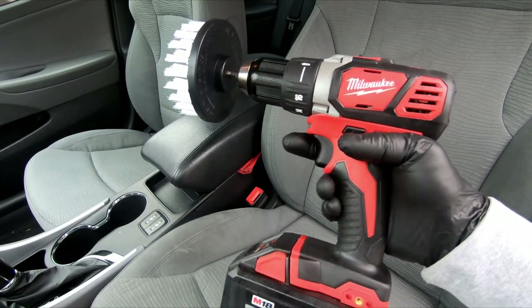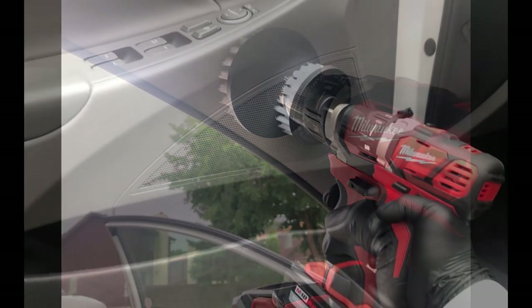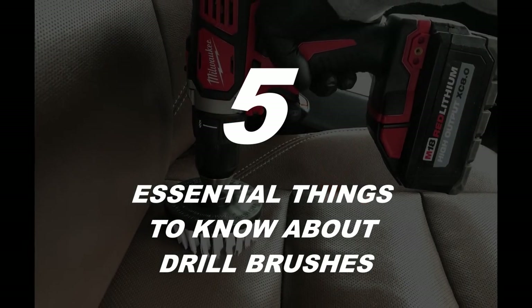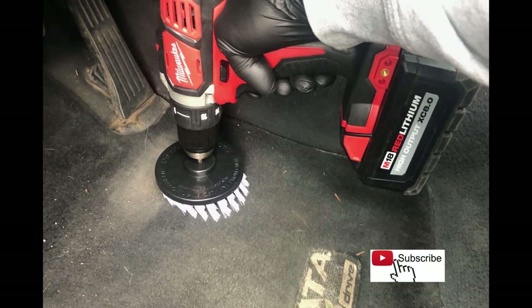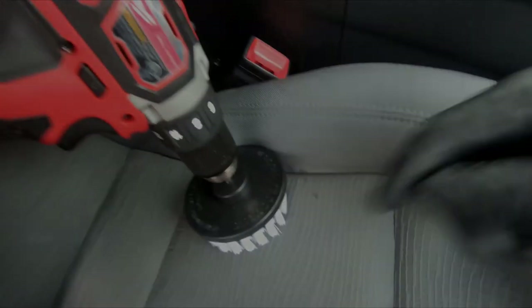Drill brushes are one of the most essential tools you can have in mobile detailing. They can help you deal with different surfaces like headliners, seats, door panels, leather, and carpets. Before you spend your hard-earned money on this gadget, I'll share five essential things I wish I knew before starting in this business — this could have saved me a ton of time, energy, and money.